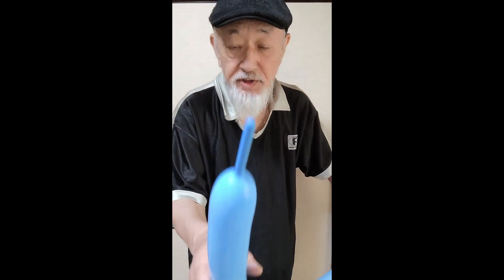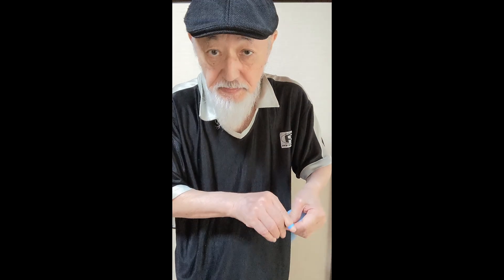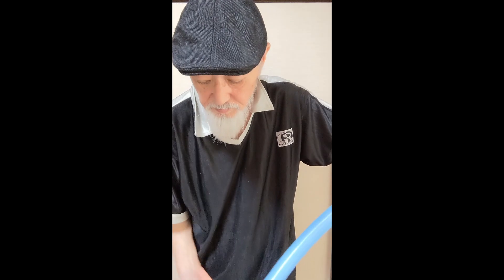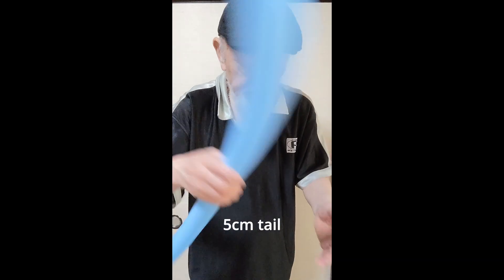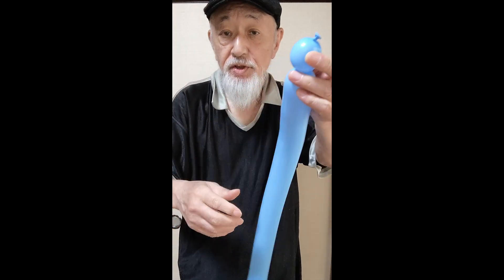This one is 5cm left. Okay, let's do this. First, pinch test.